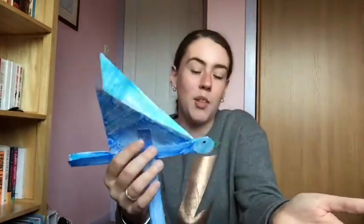Hello everyone! Today we are going to be making these flappy bird puppets that are really fun and really simple to make. All you need is a piece of paper, some glue, some scissors, and some felt tip pens. If you don't have any glue, sticky tape will work absolutely fine. So let's get started.